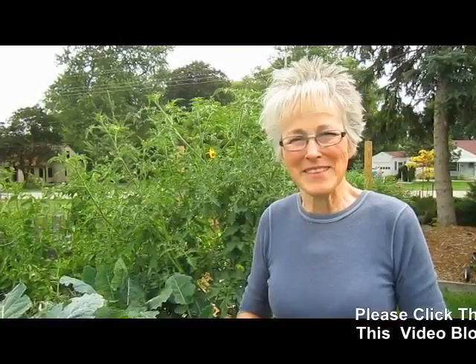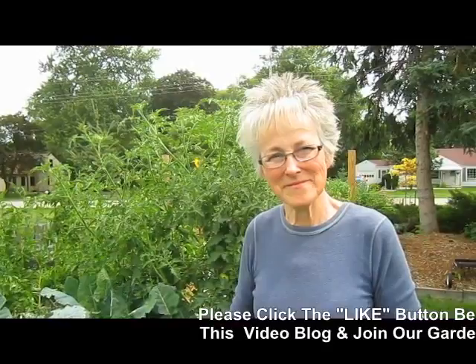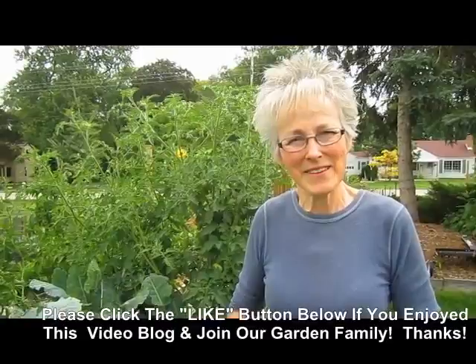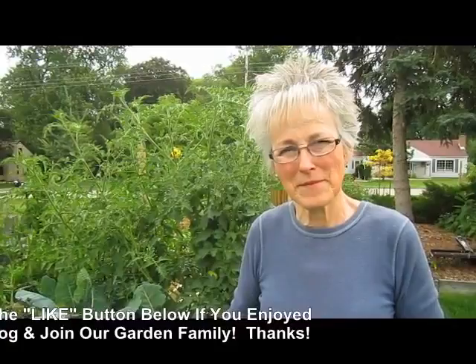For those of you who maybe are just watching our video for the very first time, please understand that we're experimenting here in the garden. Basically this is a daily blog of what we're doing — not that we're experts in things. We've had a lot of experience, obviously, or at least in the garden, and me watching and videotaping. But this is a blog — we're simply showing people what we're doing on a daily basis.